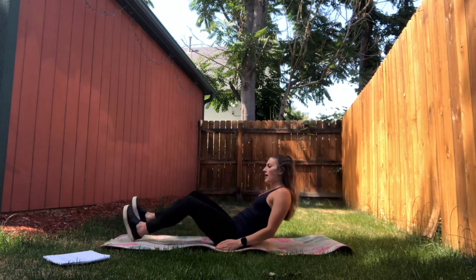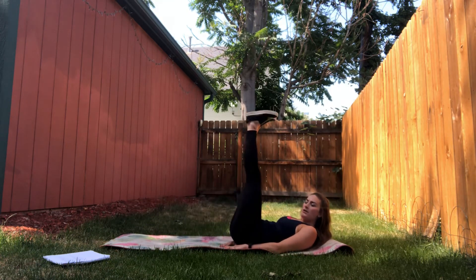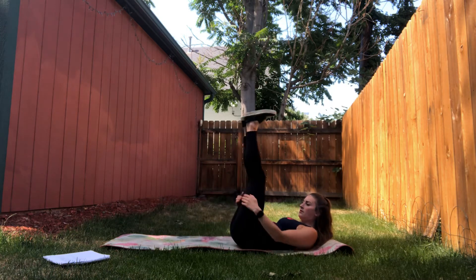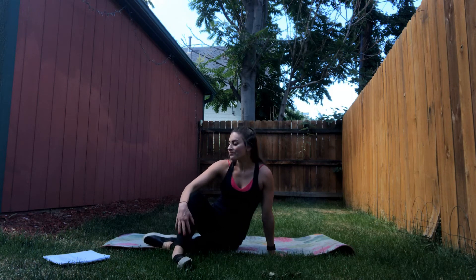Final exercise — hands underneath the small mat, fifteen leg lifts, down and up. Again, you're going to do those exercises one through five as fast as possible. When you're done, let me know what time you got for both circuits. Have a great Tuesday, and I'll see you next time.